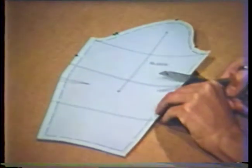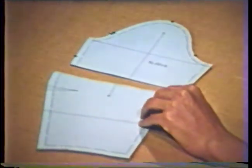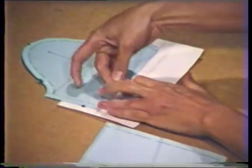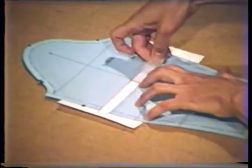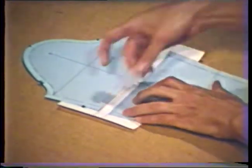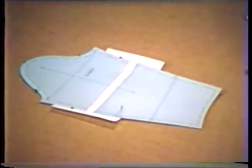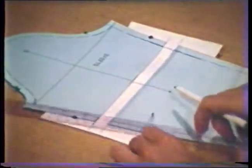Lengthening must be done by slashing and spreading. Cut the pattern apart along the alteration line above the elbow. On a separate sheet of paper, draw two parallel lines indicating the amount of lengthening, and also draw a line perpendicular to these two lines to aid in lining up the grain line on the two sleeve pieces. Tape the top section to the paper matching the grain line markings, then position the lower section, lining it up with the lower line and again matching the grain lines. Recheck the sleeve length from the top of the sleeve cap to the elbow position and then continue on to the wrist. If the total sleeve length requires further adjustment, alter in the same way on the line between the elbow and the bottom of the sleeve. Complete the alteration by redrawing the sleeve seam lines.